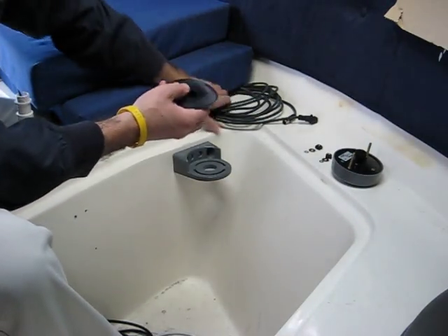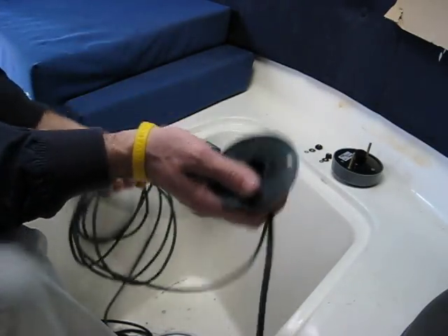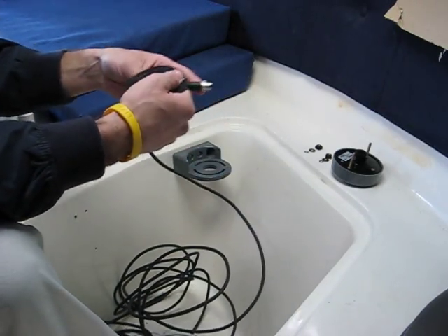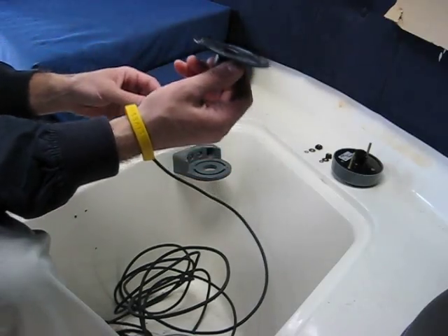I have here my NMEA 2000 cable. The H2183 outputs NMEA 0183 or NMEA 2000. Right now I am installing it to an NMEA 2000 network, so I'm going to run this cable gland through the cable.